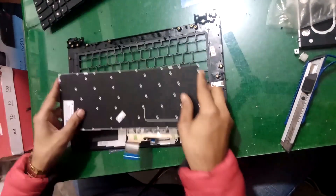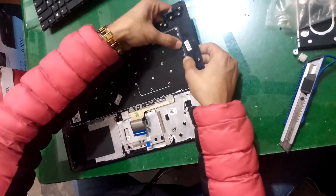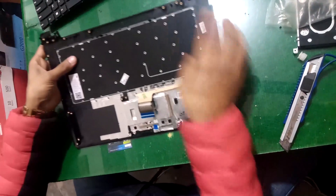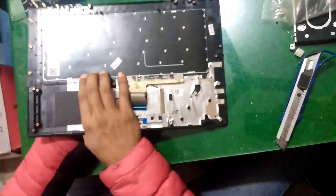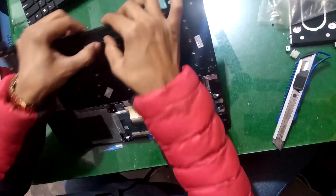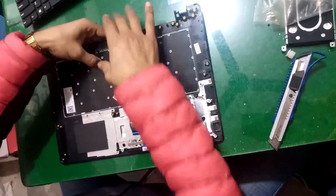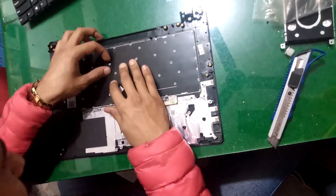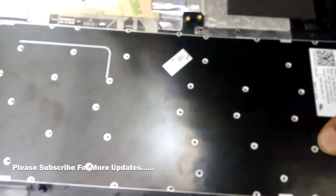Now put the keyboard in this casing. Make sure you lock all these locks in this cable, in this keyboard. After putting the keyboard in this casing, now you have to lock all these parts.